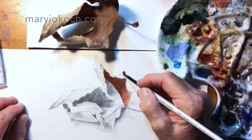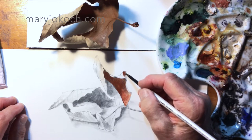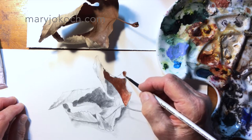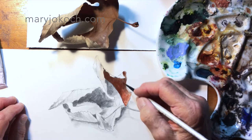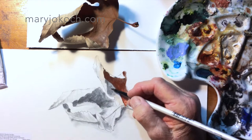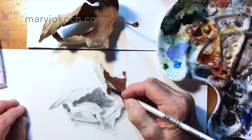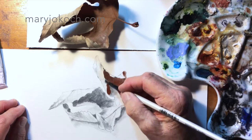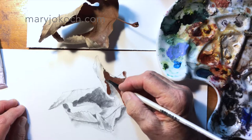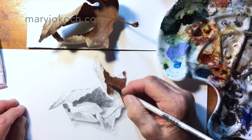I'm using a filbert brush, but there's no rule about what brush to use — whatever is comfortable for you. I like the filberts because they fill in fast and they have a smooth blending quality about them.